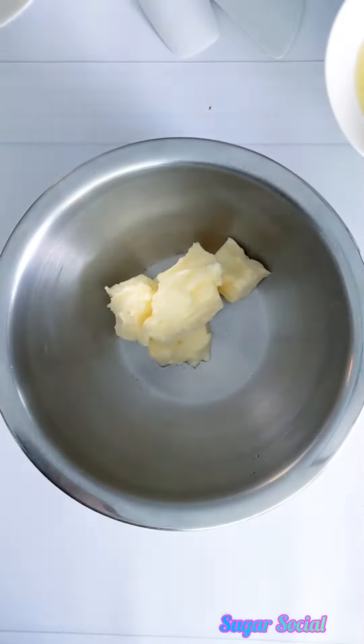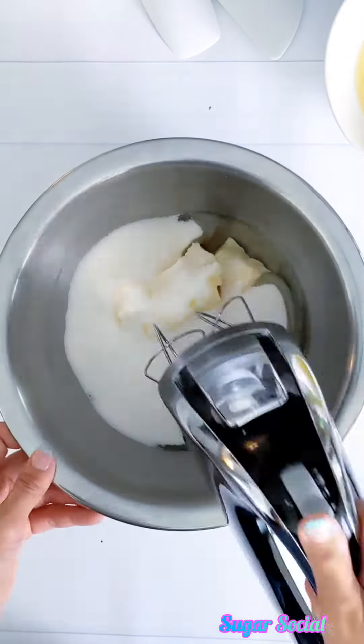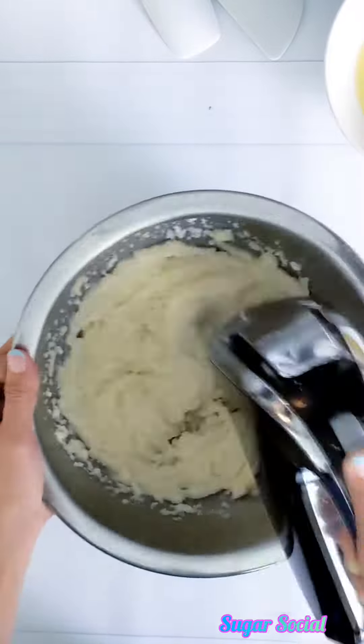In a separate bowl, cream together your butter, oil, and sugar. You can use a handheld electric mixer or even a spatula if you want. Just make sure it's well combined.